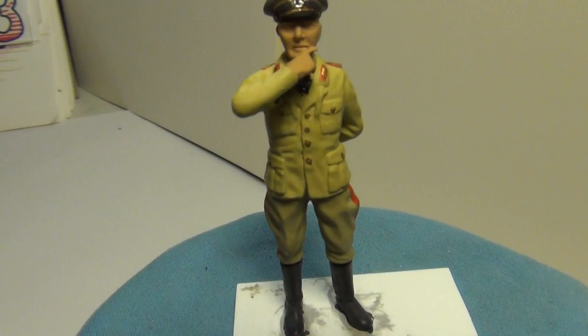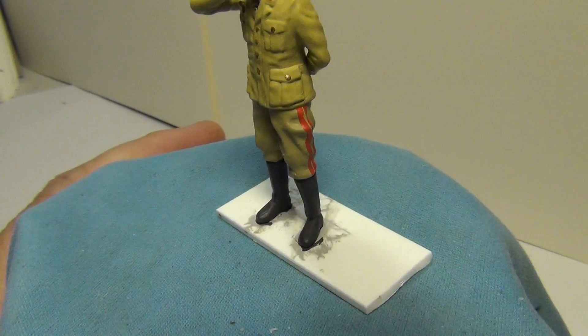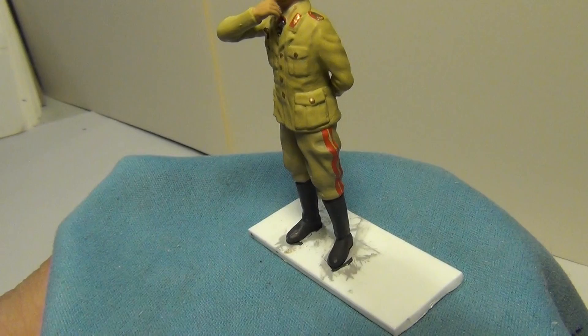There you go — Herr Rommel looking good. I did a good job on the stripes on the pants. It's never an easy task — you never want to come straight down; you want to kind of zigzag around the folds and everything to make it look a little more natural.